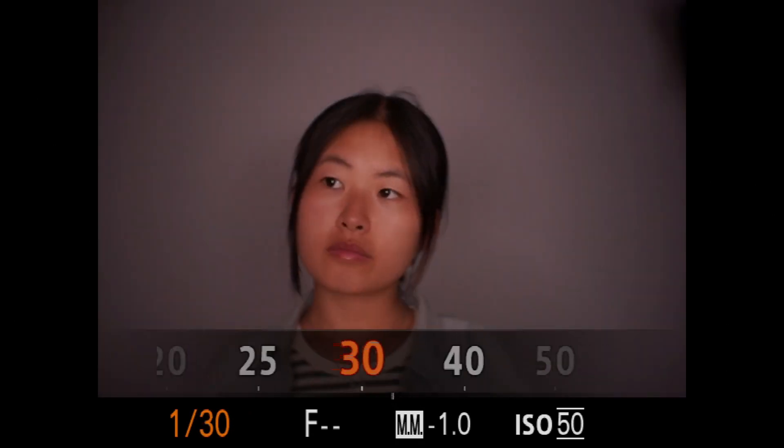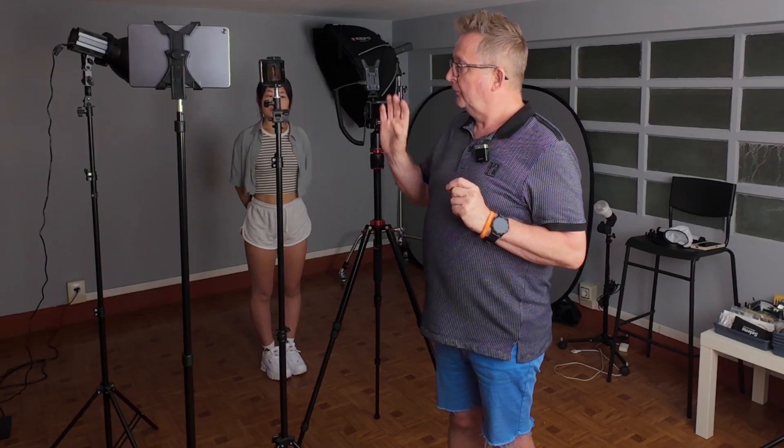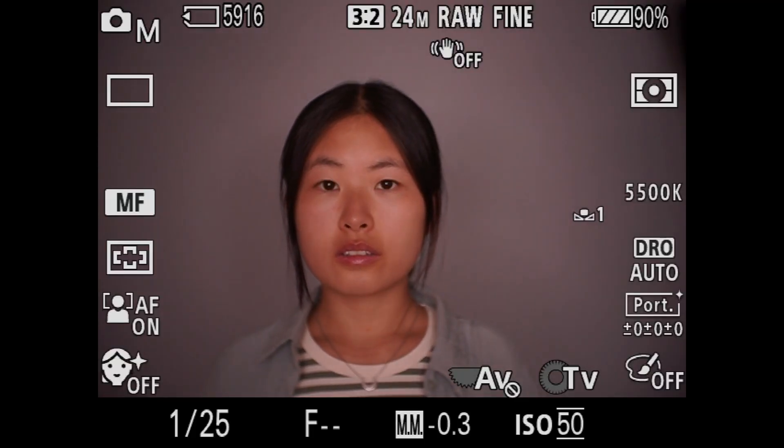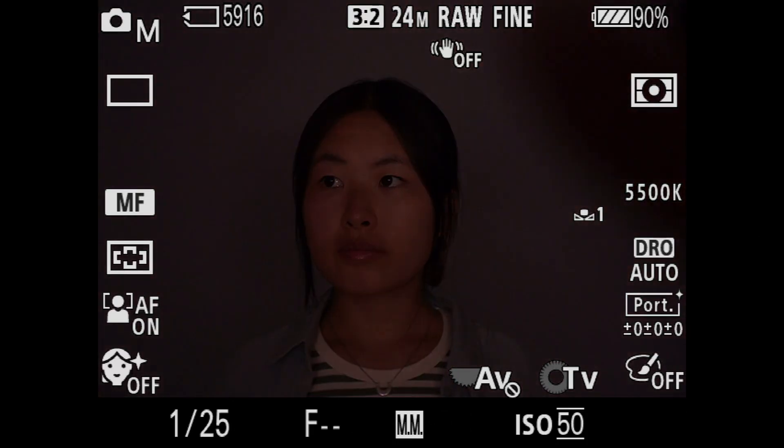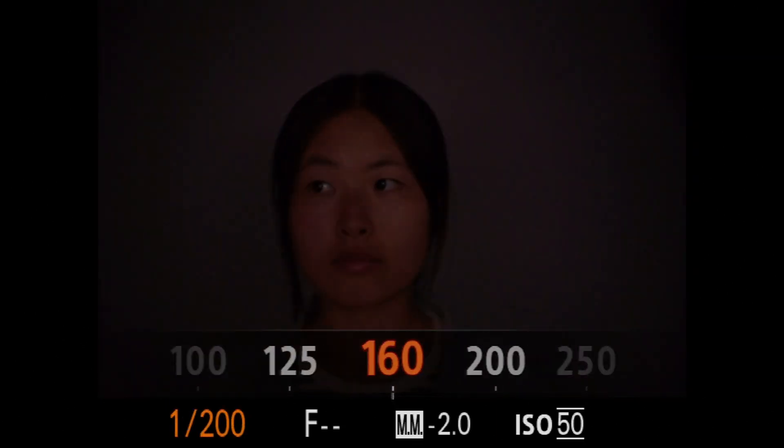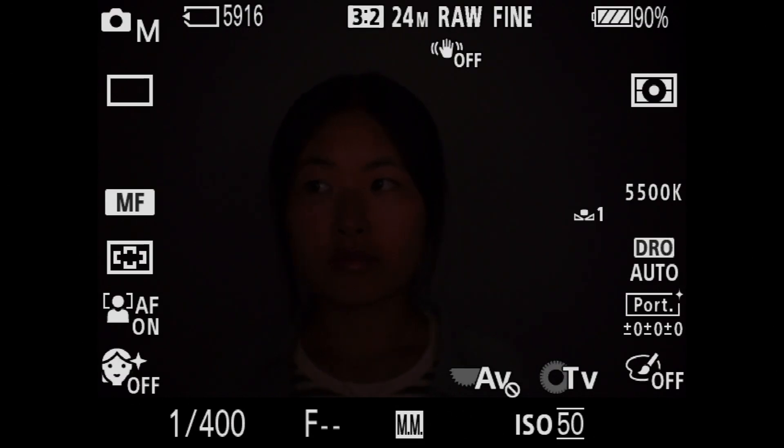If we move down our shutter speed we can see bit by bit that she appears. I forgot to mention this lens is a fully manual lens - not autofocus - and to help with that I have the focus peaking turned on. We can see the ambient light is actually picking up the model in live view, but we don't want that. We're going to move the shutter speed up faster and faster until the light in her eyes completely disappears - at one four hundredth of a second we can just see an outline, so I'll take it up to one five hundredth of a second.